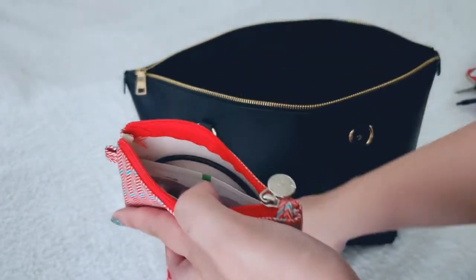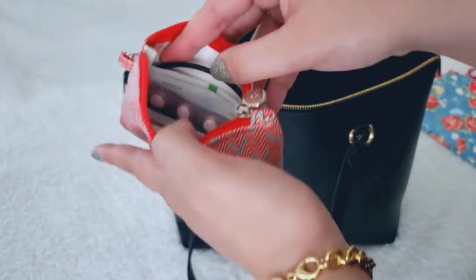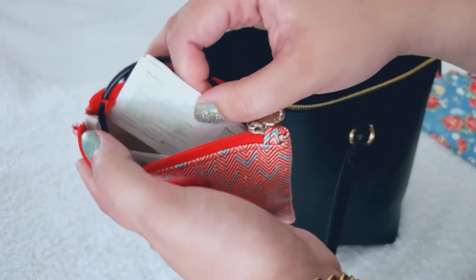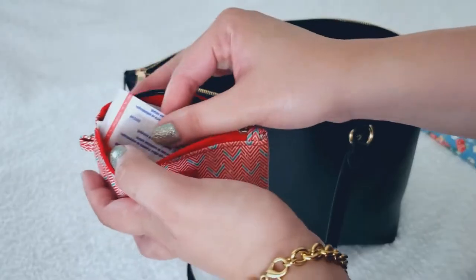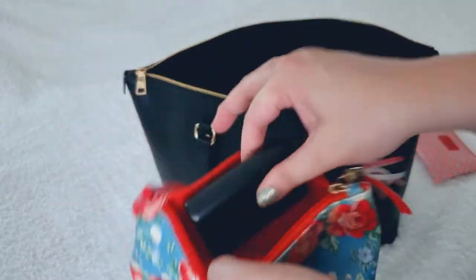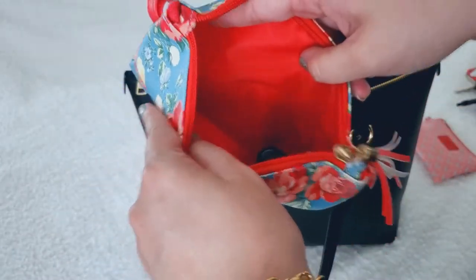My Ardum pouch hasn't changed much since I last showed you. I have the cord for my charger, some alcohol wipes, Dramamine, band-aids, and my power bank. That's it for this one.